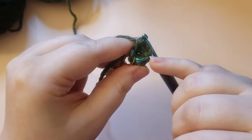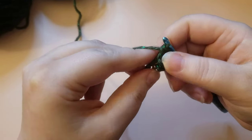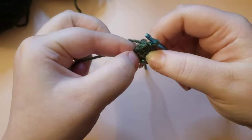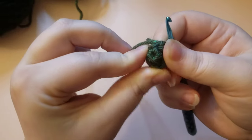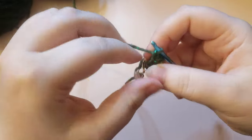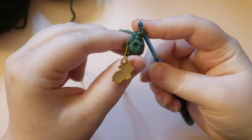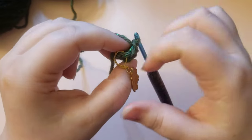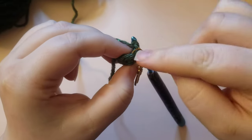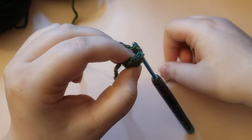As you go, this is going to start to cup up. Make sure that you direct it so that the magic circle tail is on the inside — kind of flip it and direct your work so the outside of your stitches is on the outside. You can take the stitch marker out after each round and replace it, or you can leave it and count your rows up from the stitch marker to keep track. It's up to you.